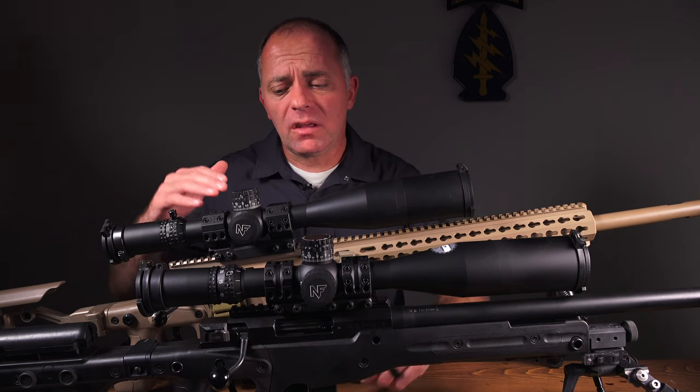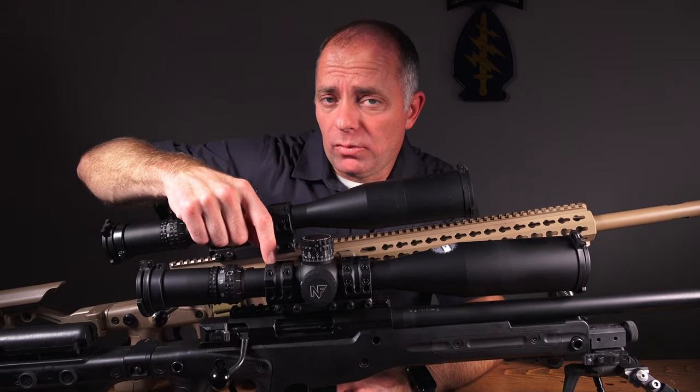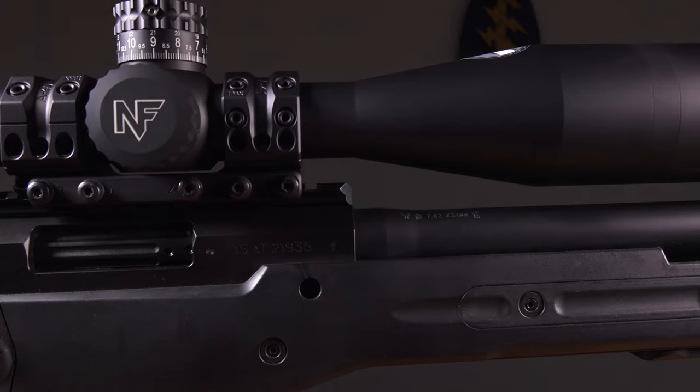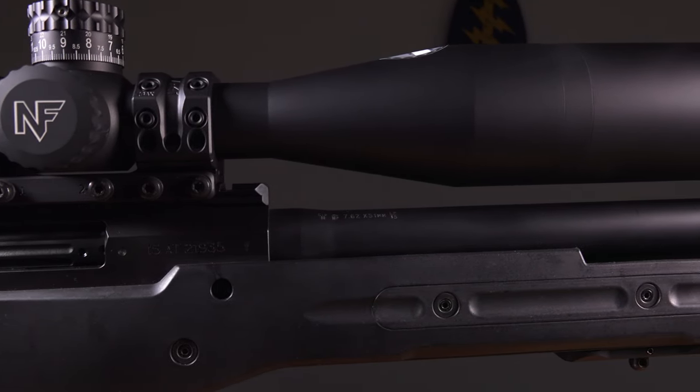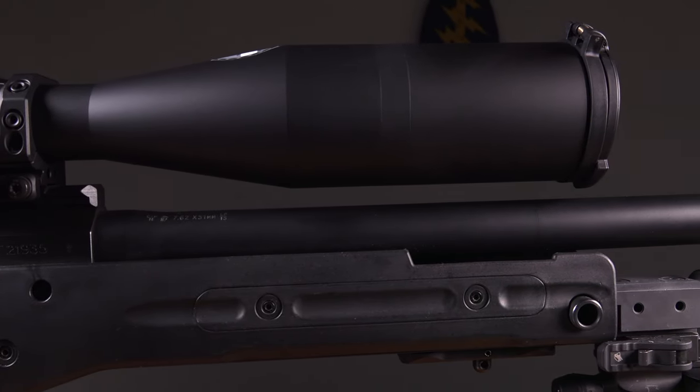These mounts go as low as 1.1 inches. This is a 1.1-inch mount with a 56mm objective on an AI receiver with their low Picatinny base, which is a pretty common setup with pretty much any custom rifle.